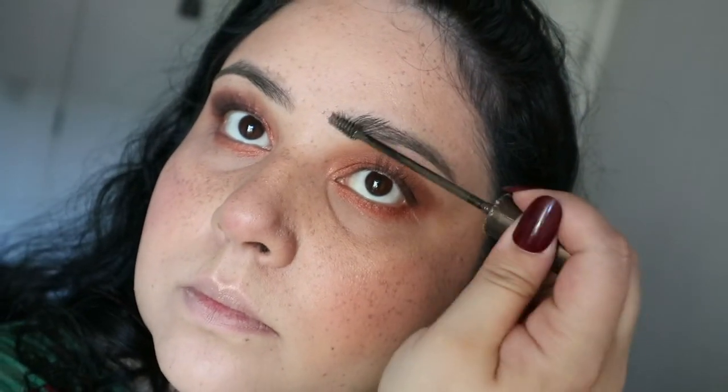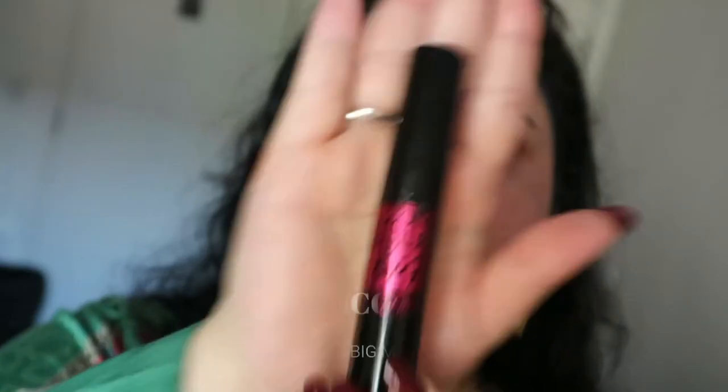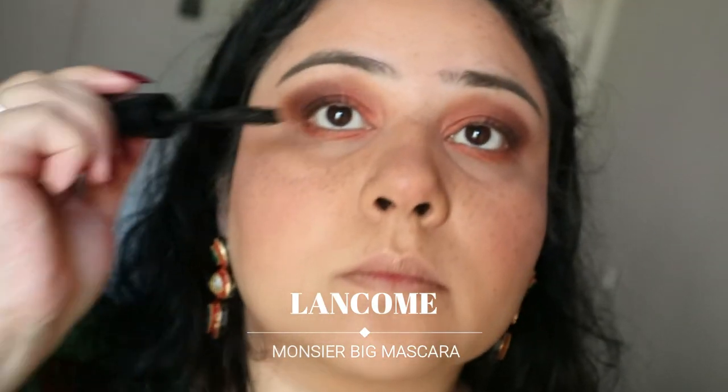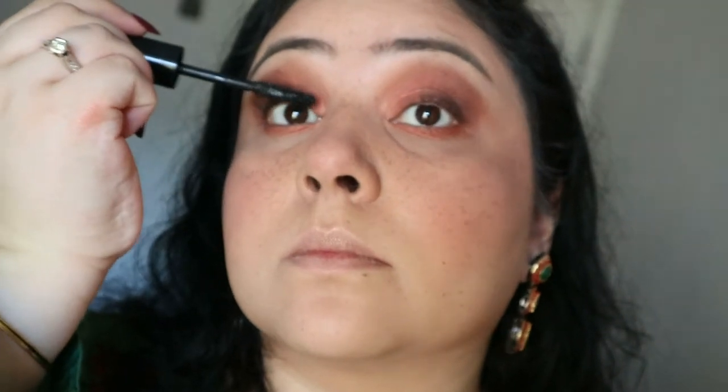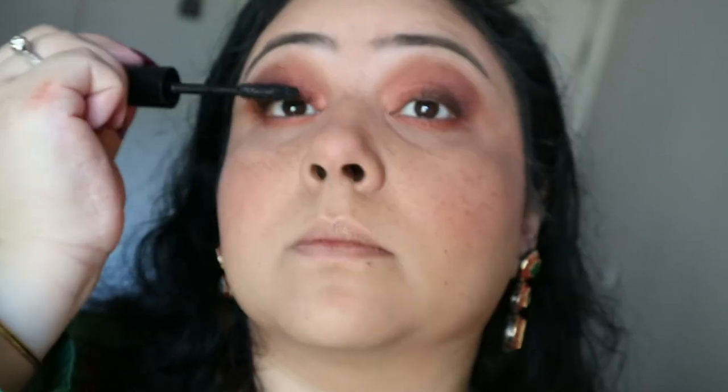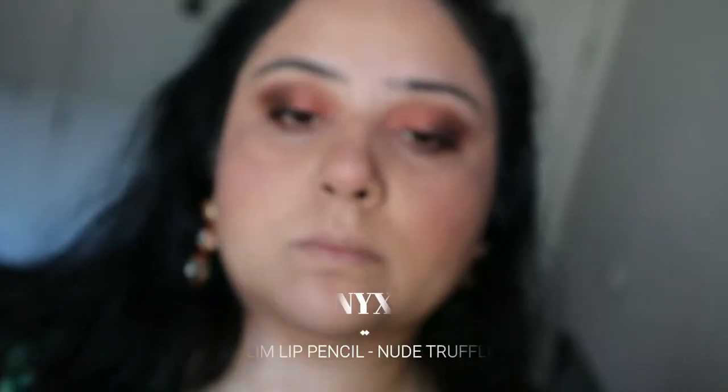For mascara I'm using the Monsieur Big from Lancôme — one of my absolute favorites. Look at those lashes, they are amazing! I love this mascara so much I literally have one everywhere: in my handbag, my makeup bag, my makeup drawer — literally everywhere.